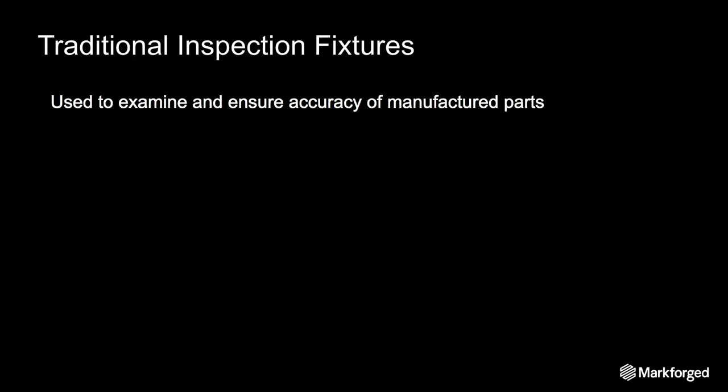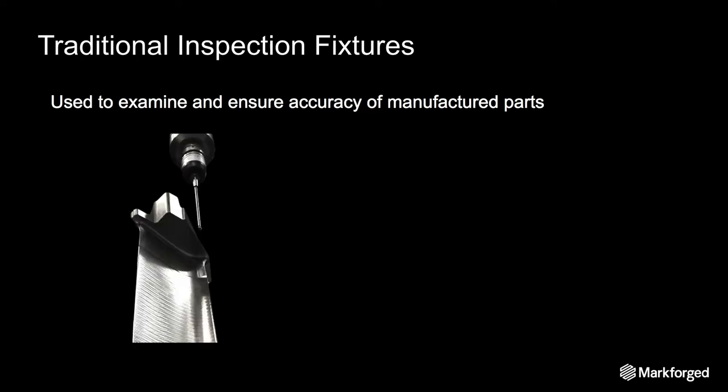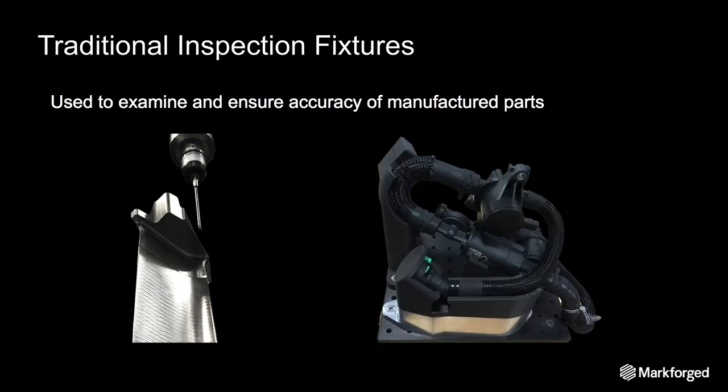First let's have an overview of traditional inspection fixtures. This is a routine component of the manufacturing process — as parts come off the line, a few of them are examined to make sure that specs are being met. Specialized work holding is required for this process, and two examples of fixturing for this are CMM fixtures and check gauges.